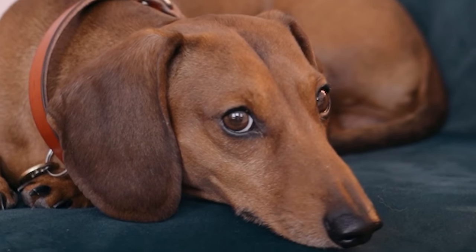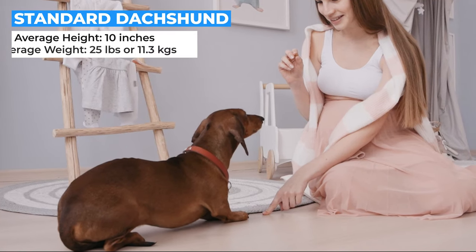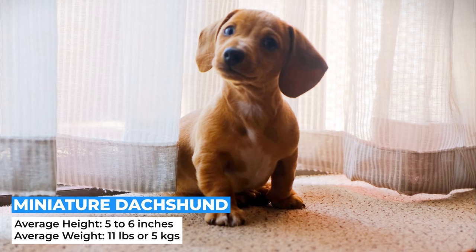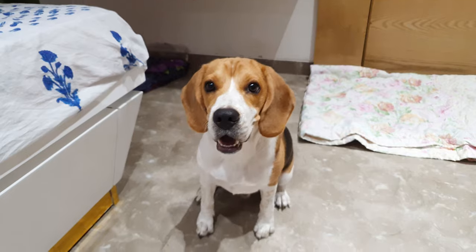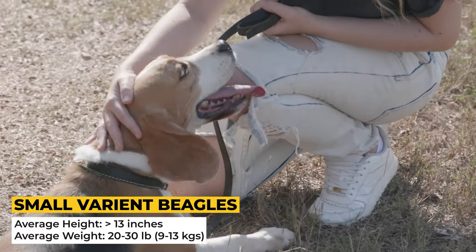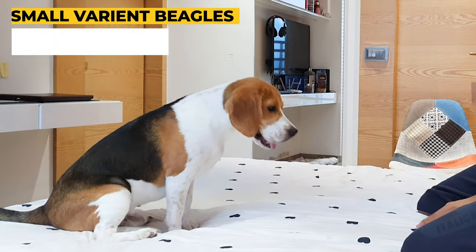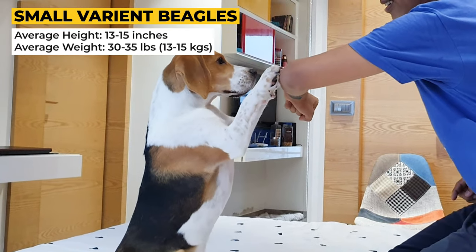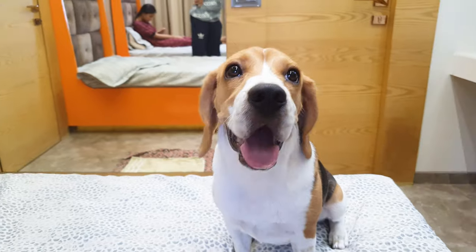Dachshunds are a small-sized breed that comes in two sizes: standard and miniature. Standard Dachshunds reach up to 10 inches in height and weigh around 25 pounds, while miniature Dachshunds reach up to 5 to 6 inches in height and weigh up to 11 pounds. Beagles are medium-sized dogs and also come in two sizes. The smaller variant includes Beagles smaller than 13 inches at the shoulder, weighing about 20 to 30 pounds, or 9 to 13 kilograms, while the larger variant Beagles are 13 to 15 inches tall and weigh around 30 to 35 pounds, or 13 to 15 kilograms. Both are small and compact breeds; however, Beagles are slightly bigger than Dachshunds.